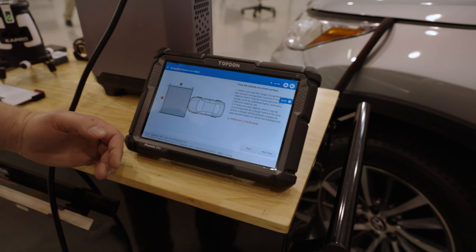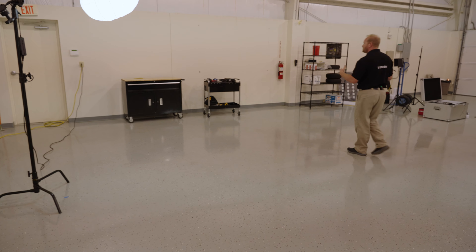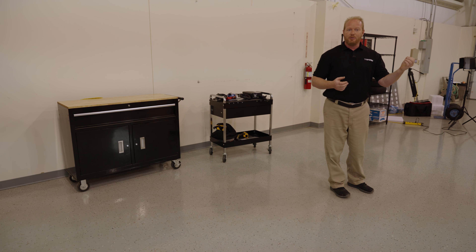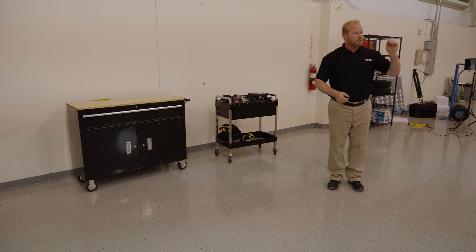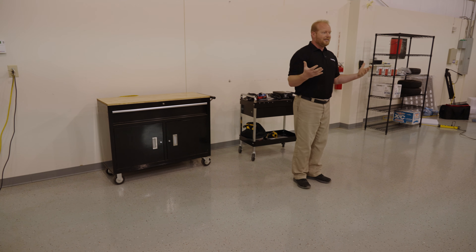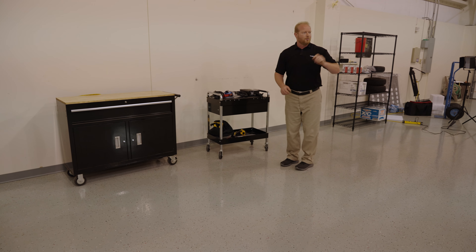Looking at our setup in this building, we have plenty of space, but in front of the Toyota there are two big black objects against a white wall. These targets work on contrast — it only sees black and white, not color — so those objects could be misinterpreted as targets. Since they'll be directly in front of the vehicle, we'll move them out of the way to give it a nice blank canvas. The lighting in here is good and consistent — no shadows on the floor or inconsistent shadows on the wall — which is a big key to this process.